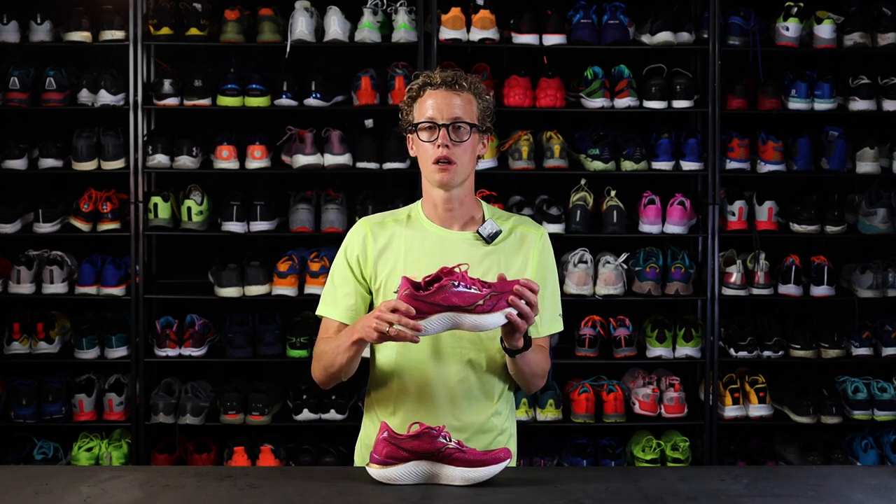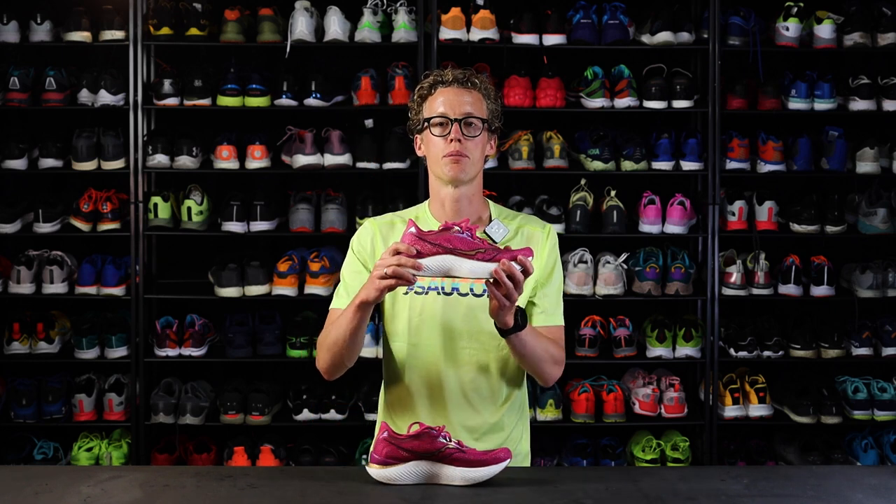Hi, I'm Emil from runningexpert.com and I'm here with the new Saucony Endorphin Pro 3.